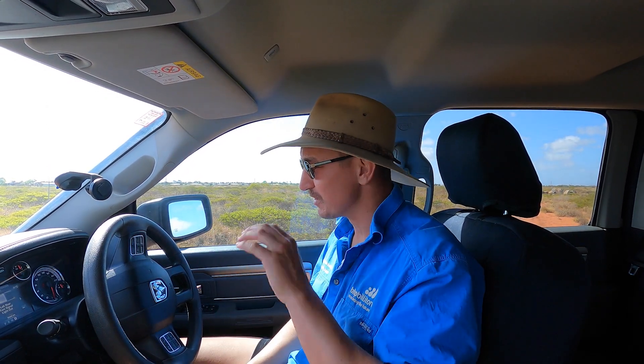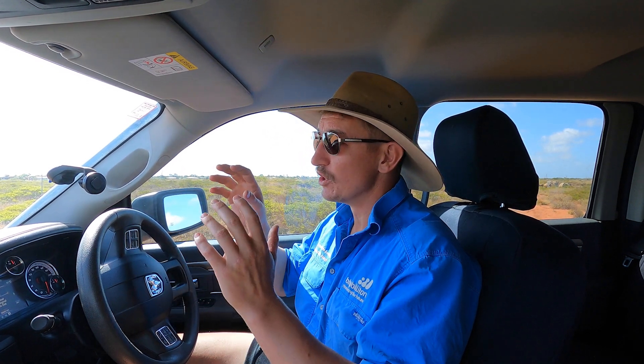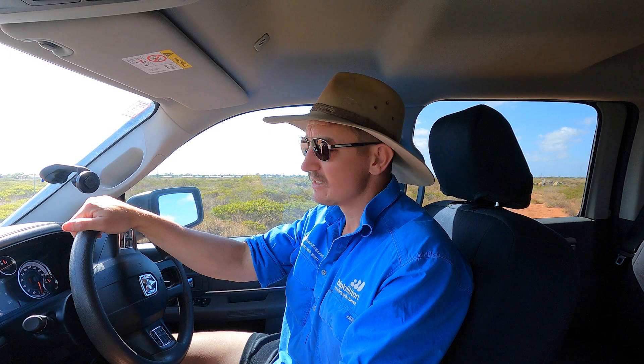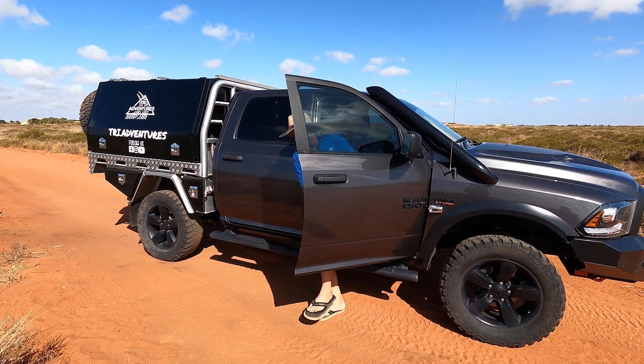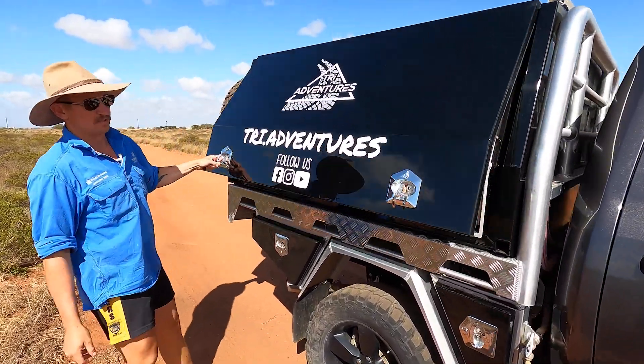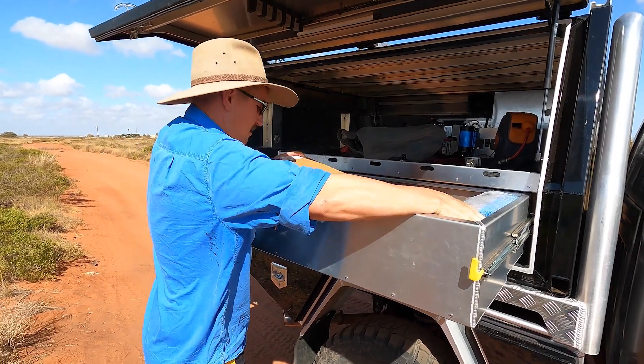I've just done a CV - tested it up the track, back and forth on a bit of a turn. This is the second CV I've done now, so I always carry a spare after the first one so I'm not stuck. I've got the GoPro out, I'm going to basically narrate it at the end. I'm going to jack it up, do the CV out bush in the dirt and show you how easy it is to do a CV on one of these Rams - this is a 2020 DS.